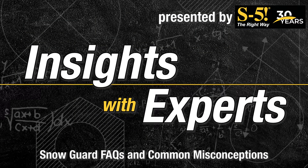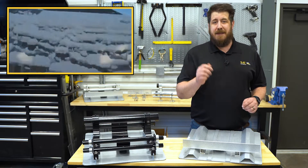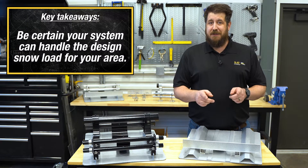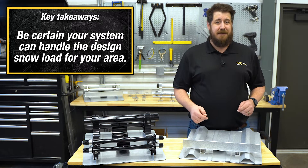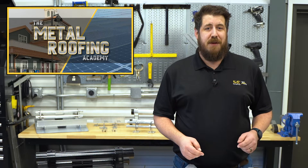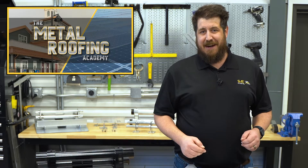That's going to do it for our look at snow avalanches, snow guards, and some of the must-knows associated with them. When it comes to protecting your property and the people in harm's way, snow guards are a smart investment that could really save you in the long run. Just make sure you do the research to confirm the system you've chosen can handle the specific conditions for your area, and that the company you're dealing with has a track record you can trust. Thanks so much for joining us on the Metal Roofing Academy. If you found today's information helpful, please drop us a like and hit subscribe.